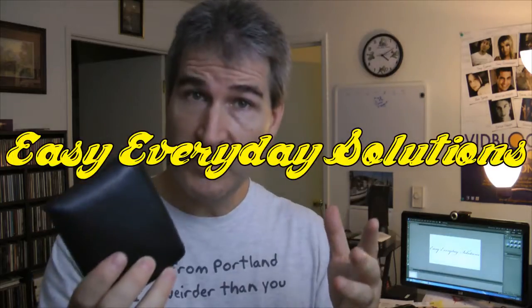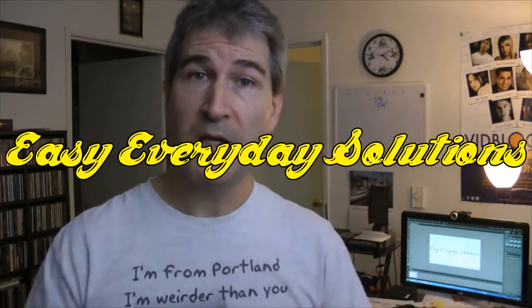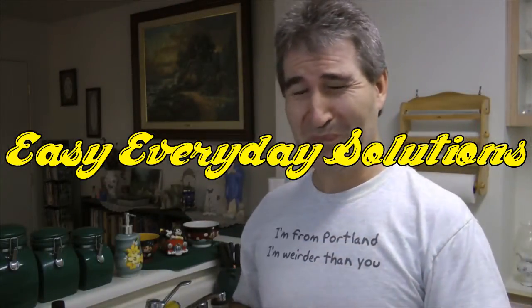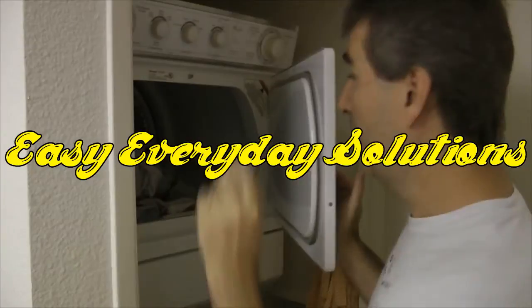Did a mosquito have you for a late night snack? Let me tell you how to get rid of that horrid itching. Hi guys, welcome to Easy Everyday Solutions — solutions to make your life that much easier. I've read about a solution to get rid of that horrible itching that a mosquito bite will cause.